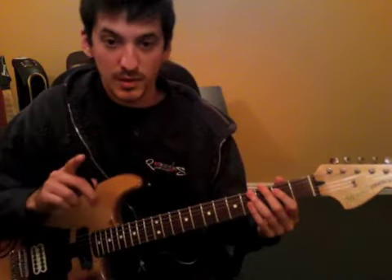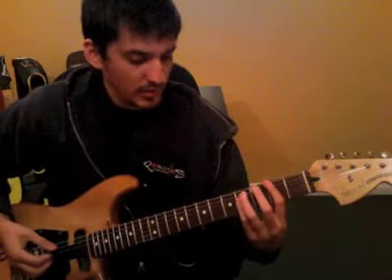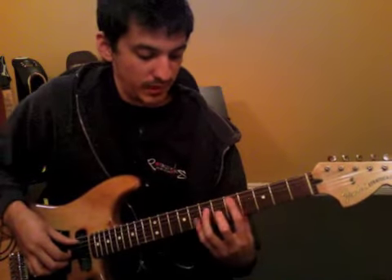Remember this part is in 2 parts, so that's the first part of it. The 2nd part is kind of the same, except it goes up to the 5th fret of the 5th string, and the 4th fret.